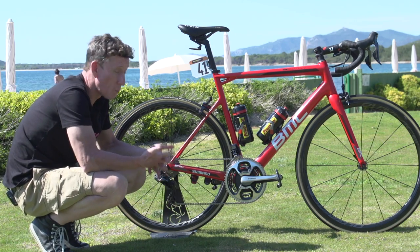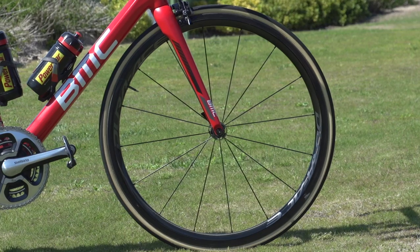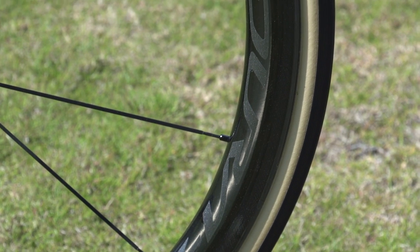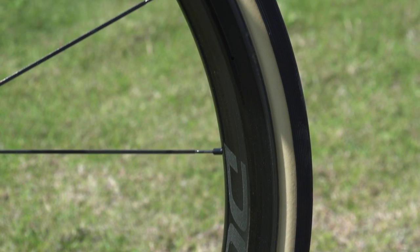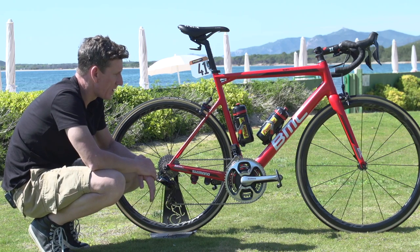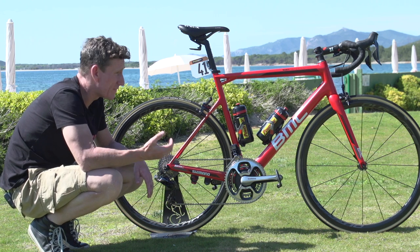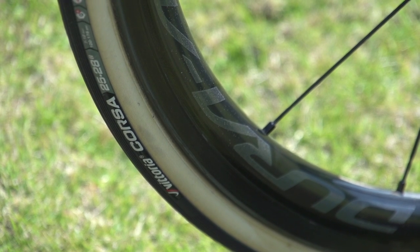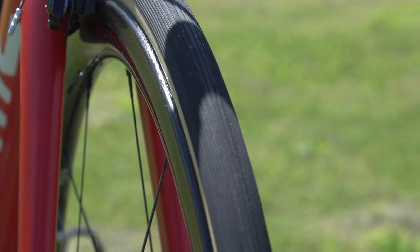Unsurprisingly, from a wheels perspective, BMC are using the brand new Dura-Ace 9100 wheelset. That brand new wheelset only comes in two permutations — the C40 and the C60s — and on this bike we have the C40s, with a far wider profile than the previous iteration, offering improved aerodynamics. These are shod with Vittoria Corsa 25 mil tubular tyres.